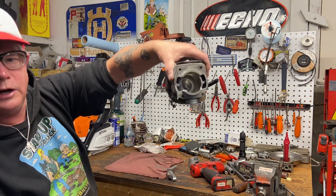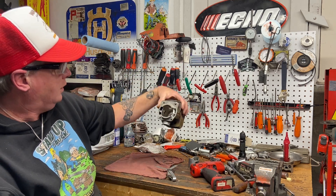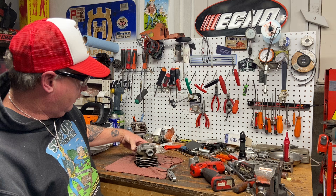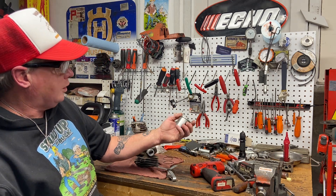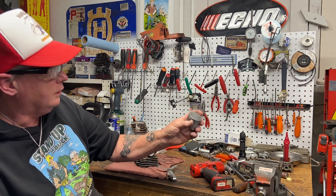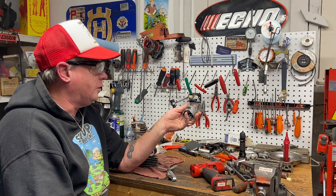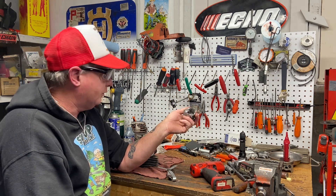I've already cleaned up the cylinder, cleaned the combustion chamber — it had carbon in it — ported the exhaust, done the transfer lowers a little bit on the hi-res, and cleaned up the intake bottom. Got the piston all cleaned up; it wasn't scored but it had one little line down the exhaust side that I cleaned up. It's a wrist-pin piston — that's the way these came, just like 365 Huskies, which is really the same saw in a different color with a couple different shaped covers.